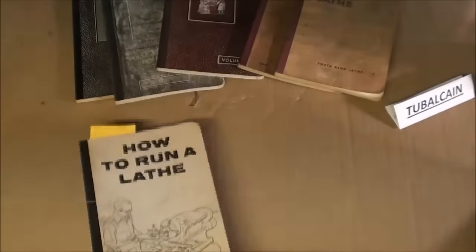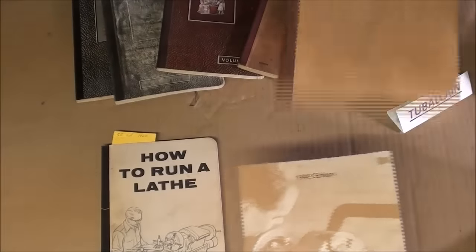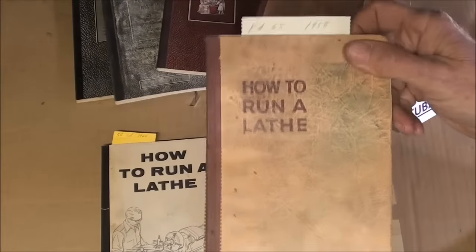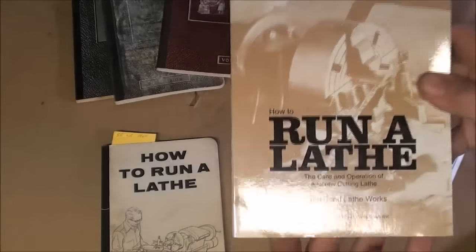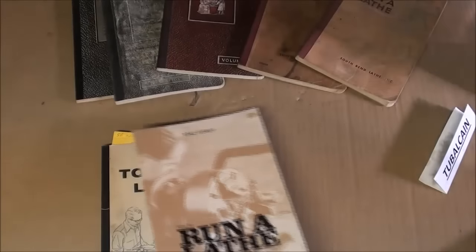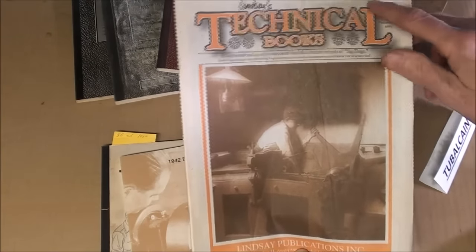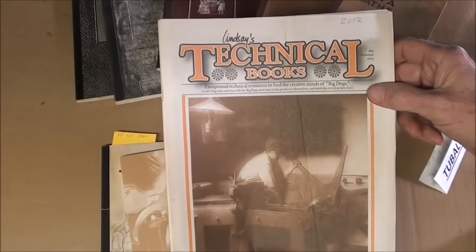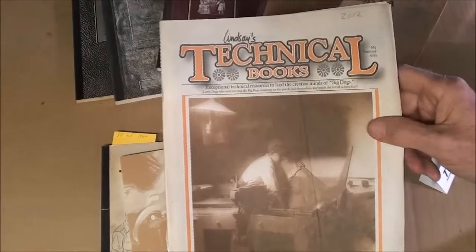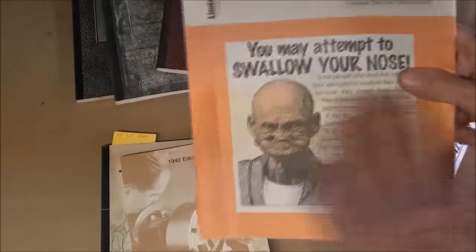You can get copies in reprints, or you can get all these originals on eBay — they're always running about $10 or $12, so get yourself one. There's a Lindsay reprint here from the 1942 edition. Lindsay is no longer in business, but here's his catalog. I think this is the last one he printed, around 2012 when he sold out. I wish I had gone to visit him because he only lived about 100 miles from me. He apparently was a funny man too, with a lot of funny information in his catalog.